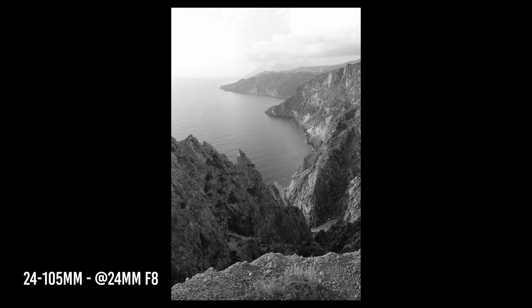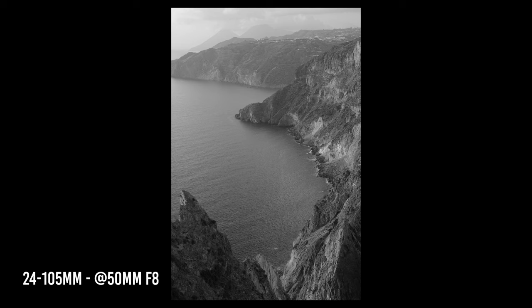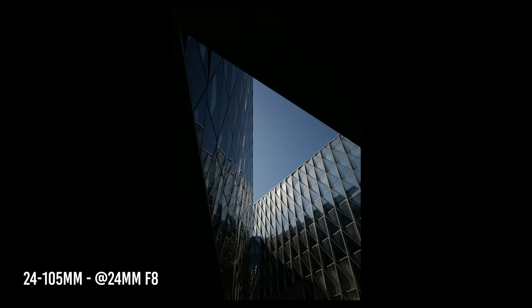If you're serious about landscape photography, adding the 70-300 macro lens makes sense. If you already have the 24-105, I wouldn't spend €640 on the 20-60 as a standalone — that lens only makes sense as a kit purchase. Instead, invest in a prime for low-light situations, like a 35mm f2 or 50mm f1.4.